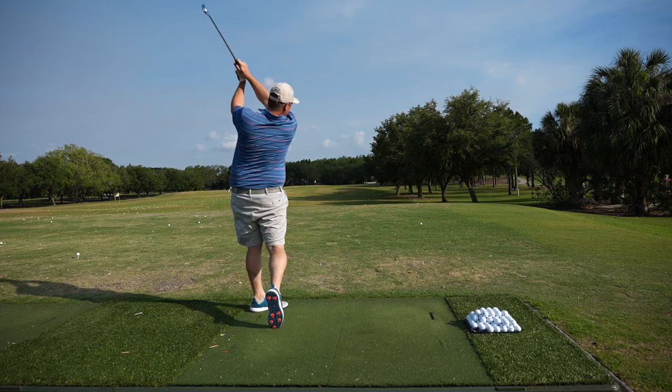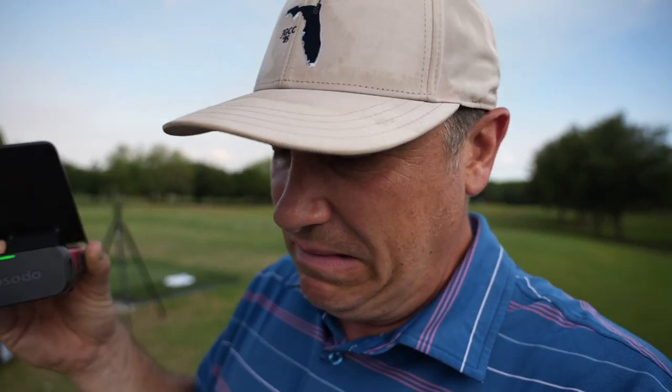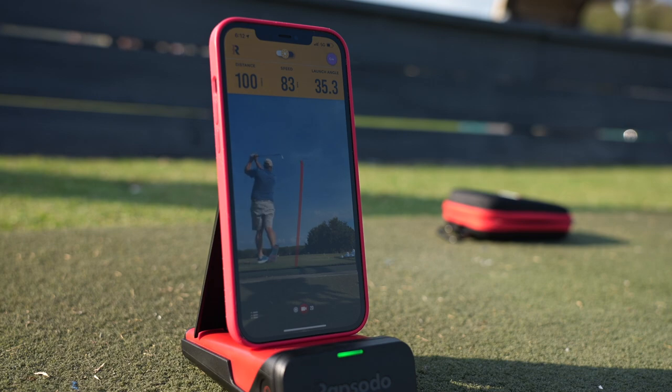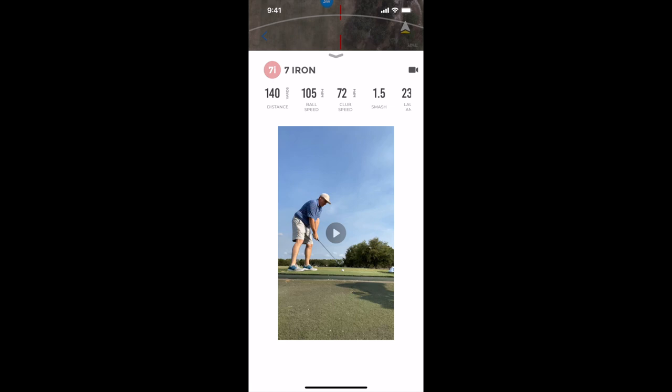Hey golf people, new item to review here on the channel. I'm out at the range here — a little late afternoon rain session and I've got the Rapsodo. Let me show you what this thing can do. So first we'll unbox it, then we'll take it out to the range, then I'm going to go through the app and the data collected during those sessions, and then I'm going to give it a final review. We're going to test this out, see how accurate it is, and put it through the ringer here on Let's Play Through.